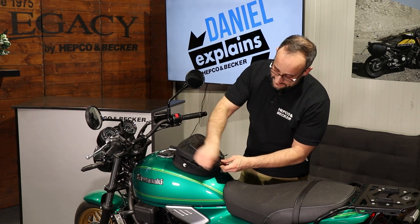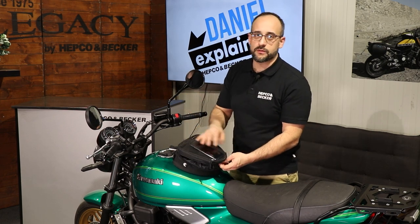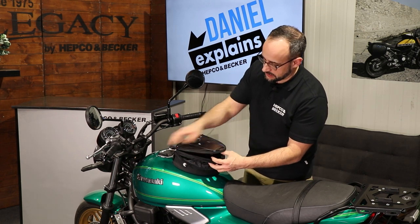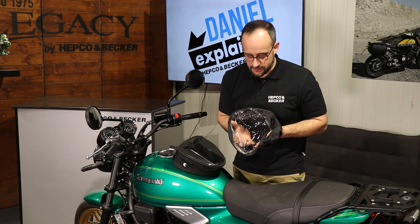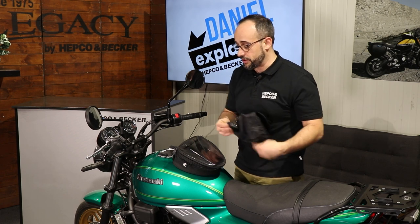The tank bag itself is water resistant. You can make it absolutely waterproof with the rain cover that also comes included — we have it right here. And no worries, you can still see your smartphone because we have something here where you can see through. This makes the tank bag absolutely waterproof.